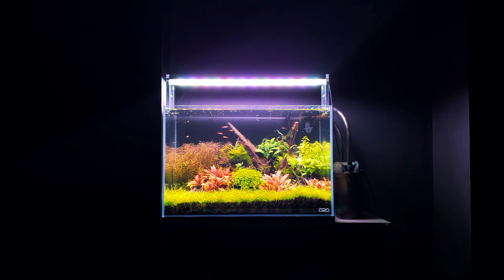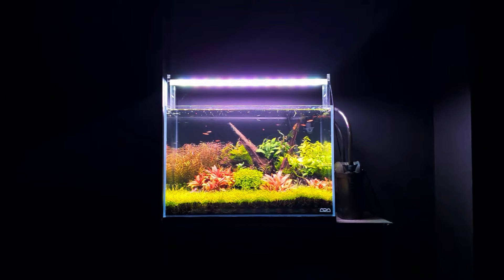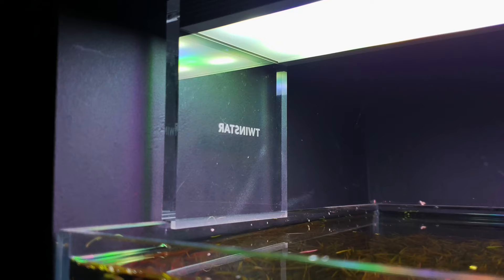In terms of lighting, it doesn't really matter — if you're not keeping plants in the tank you don't necessarily need any particular lighting. If you are going to keep plants, I've got the Twinstar 450CC on this. I'll leave the links down in the description. This is a high light, high-tech setup and it's mainly for the plants. You don't need a really expensive or high-tech light — you could use a shop light or anything similar, just to give them a photoperiod of 10 to 12 hours a day.